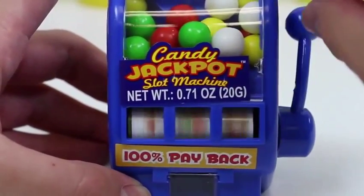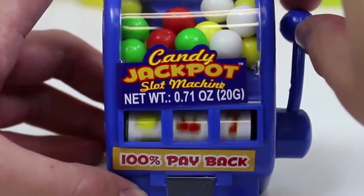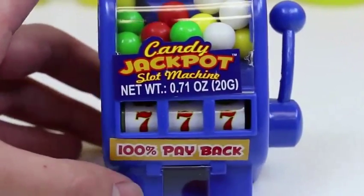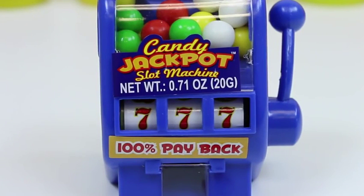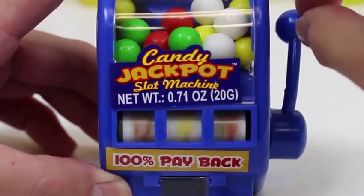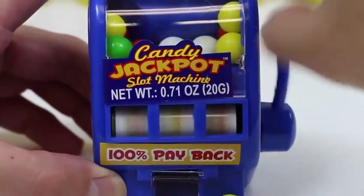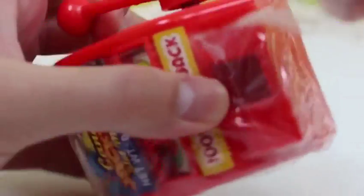I didn't win but I got one candy. Jackpot — lucky sevens again! Mmm, it's pretty good — this is the cherry flavor. Let's try winning some more. I got three candy. My luck wasn't too great with the blue machine, let's see if this red one's better.